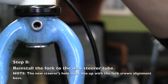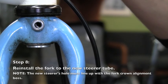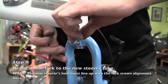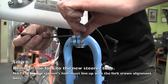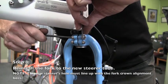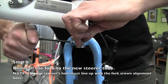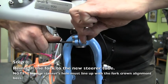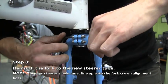Note that the alignment hole in the new steer tube must line up with the fork crown alignment boss. Now tighten the fork crown clamping bolts. Notice that each bolt passes through a binder with the second part of the binder threaded. The bolt engages these threads with the nylog nut acting as a second mechanism to ensure the clamping force of each bolt remains tight. Make sure each bolt is tight relative to one another, and that each nut is tight relative to each bolt.